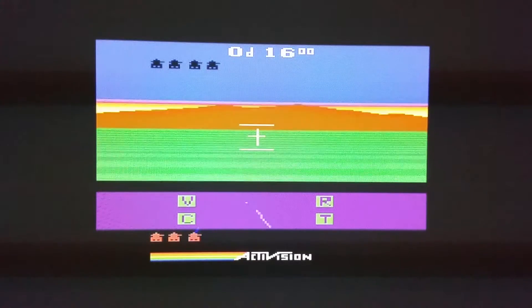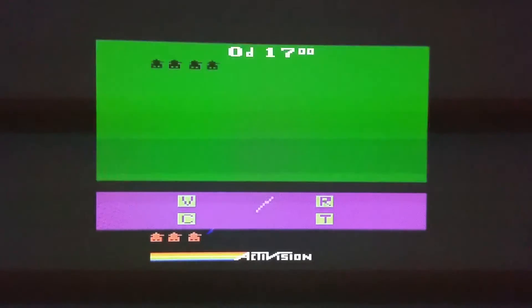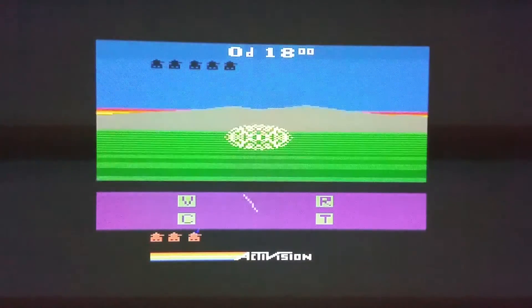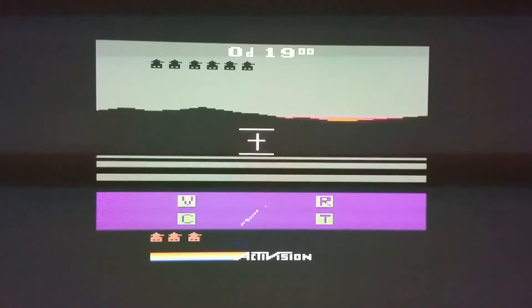As you can see, the sun actually sets in this game. Now that's pretty amazing considering this came out back in 1983, and this was the Atari VCS — a system that was designed back in the late 70s. So it's pretty amazing when you think about it.